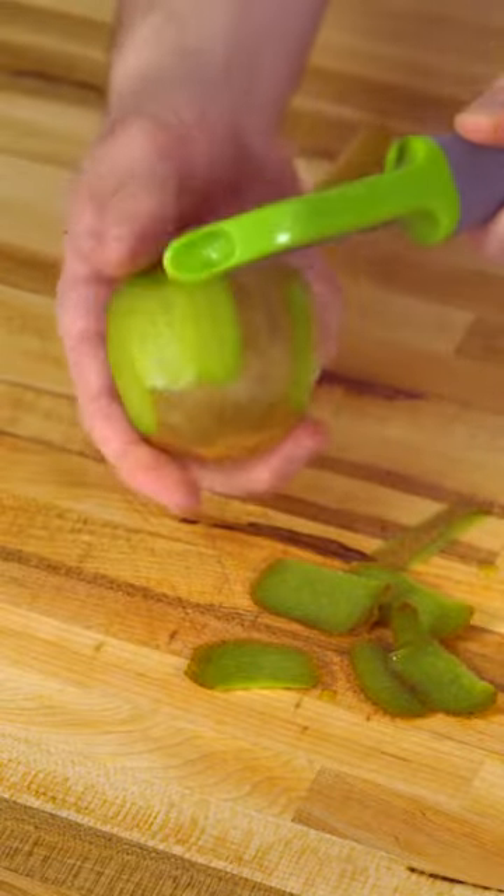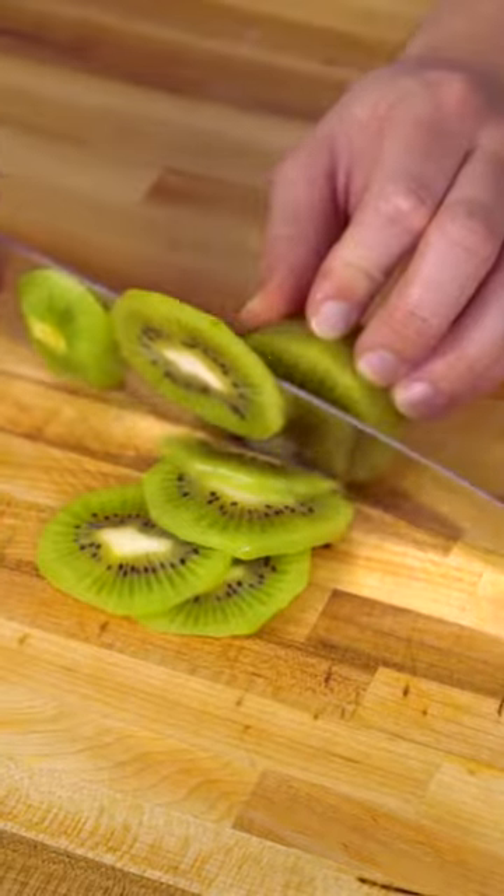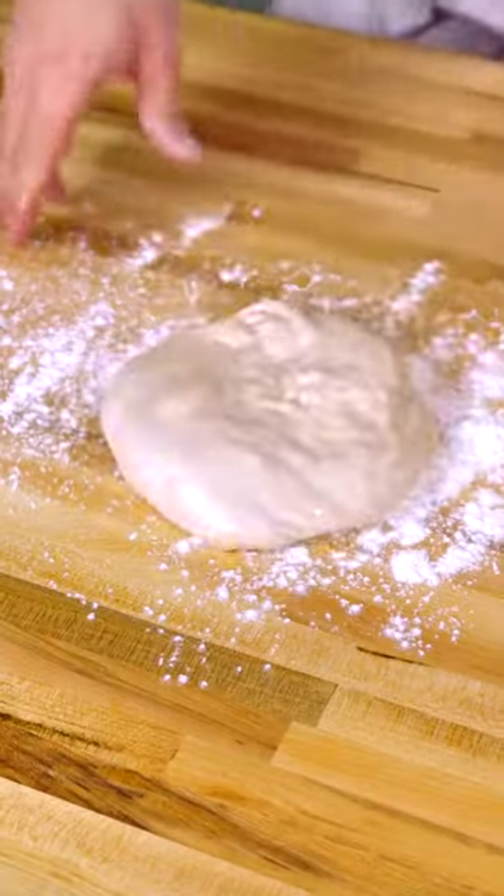We're going to start off with two plump kiwis and manscape them. This can't be how you prepare a kiwi, is it? I should've googled this. Alright, let's get down to business. It's dough time.